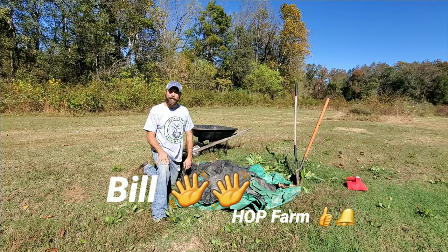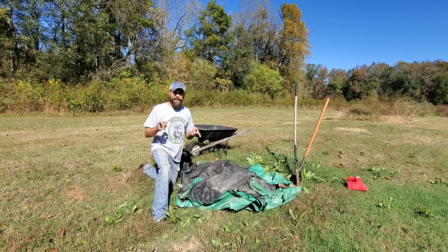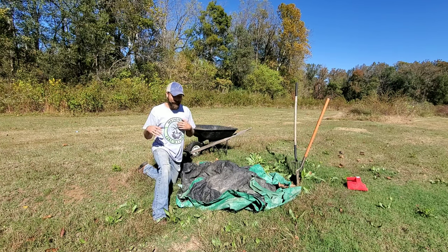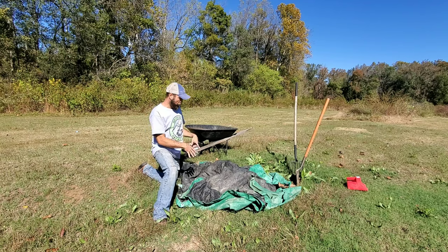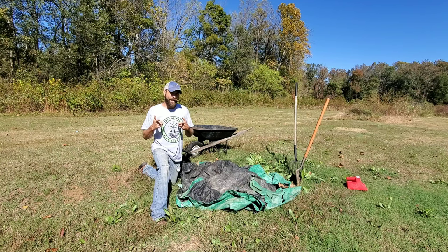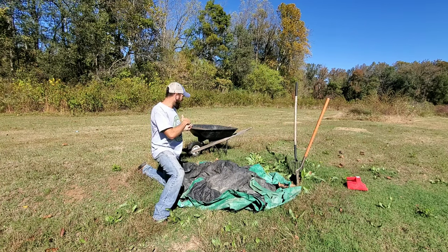What's up everybody, Bill with Honest Open Permaculture Hop Farm, back at this compost pile that you guys haven't seen in quite a while. Honestly I haven't seen it in quite a while either, I've just left it sitting back here to its own devices. But it's time to put this thing to use — we're gonna take it, put it in the wheelbarrow, and we're gonna be planting some trees and some bushes, fruit trees and fruit bushes to be exact.